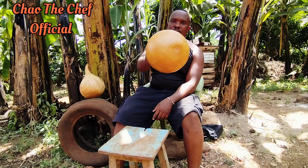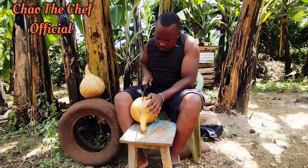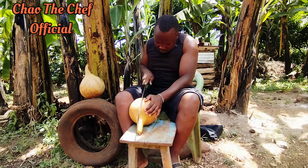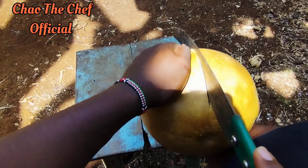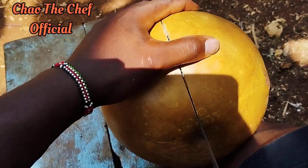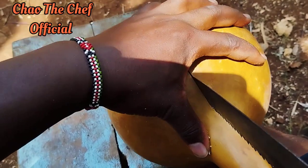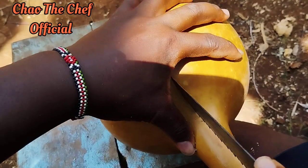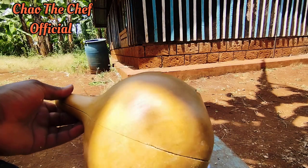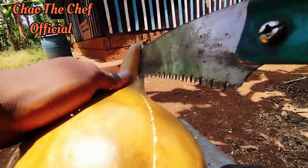I bought this from the market, so you can go and get yourself one. After getting your calabash, you are going to separate it into two equal parts using a hand saw. Make sure you cut them into two equal parts — let me know in the comment section if you've ever seen a calabash in real life. Take it easy, take your time so that you can cut the calabash into two equal parts.